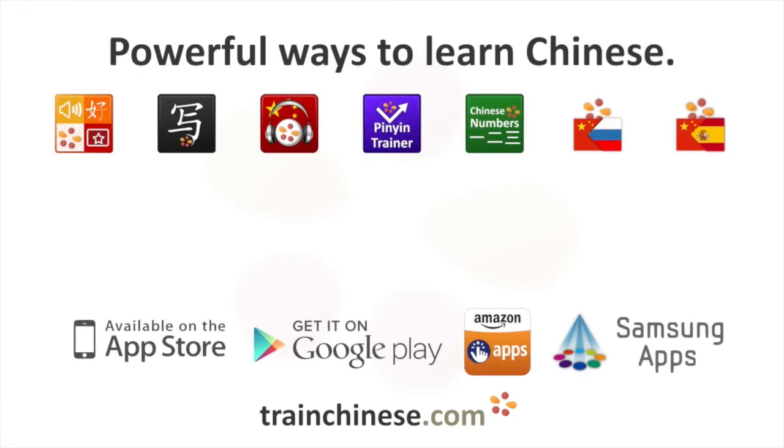You'll find incredible tools for learning characters like this one at TrainChinese.com and on the iOS and Android app stores. Just search for TrainChinese.